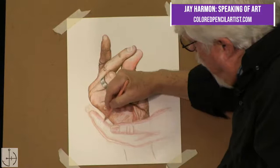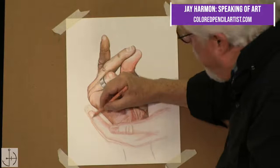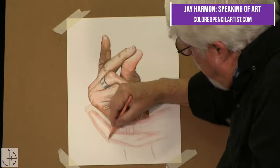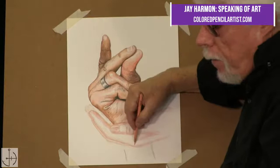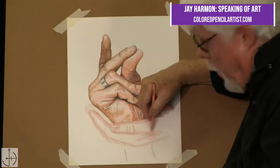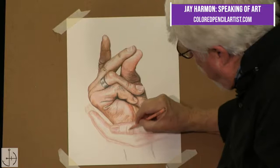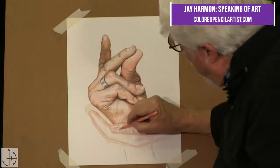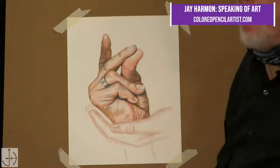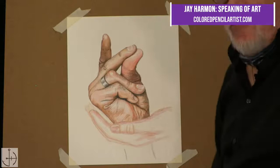I'm putting the Deco Peach right in here and adding a little bit more around the knuckle and around the fingernail. They're already writing in asking if the second hand is going to be a different tone than the first hand. Yes — and that's what I'm demonstrating, that there can be a little change from one hand to the other. I wanted to show different tones. I'm not doing this picture to make two hands together necessarily — I'm trying to demonstrate different ways of shading the hands.